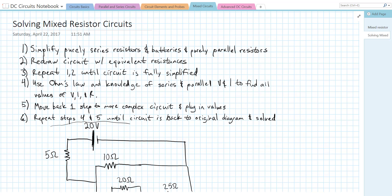In this video I'm going to show you how to solve a complex circuit that has mixed parallel and series resistors. We're going to use everything we know about circuits to simplify this: Ohm's law, what we know about voltage and current in series and parallel, and equivalent resistance in series and parallel.